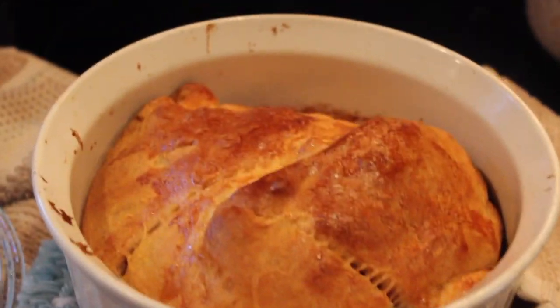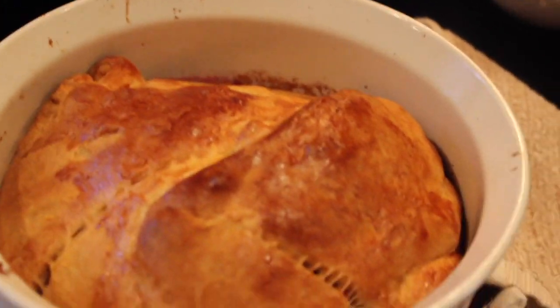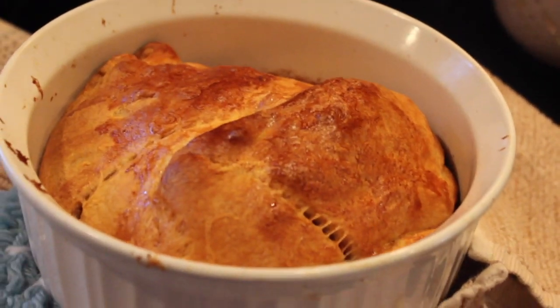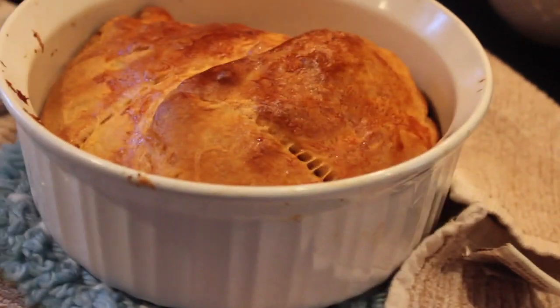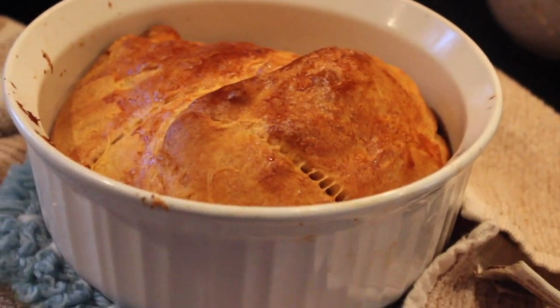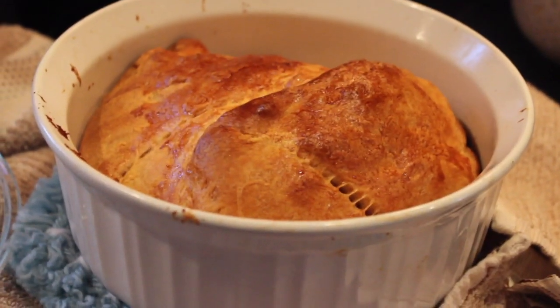All right guys, just got out of the oven — this is what it looks like. Oh my gosh, it's so amazing! I'm not going to cut it open and show you guys because maybe I'll try to take a picture at my aunt's house, but we have to travel, which is about 15 minutes away. So yeah, that's what it looks like.